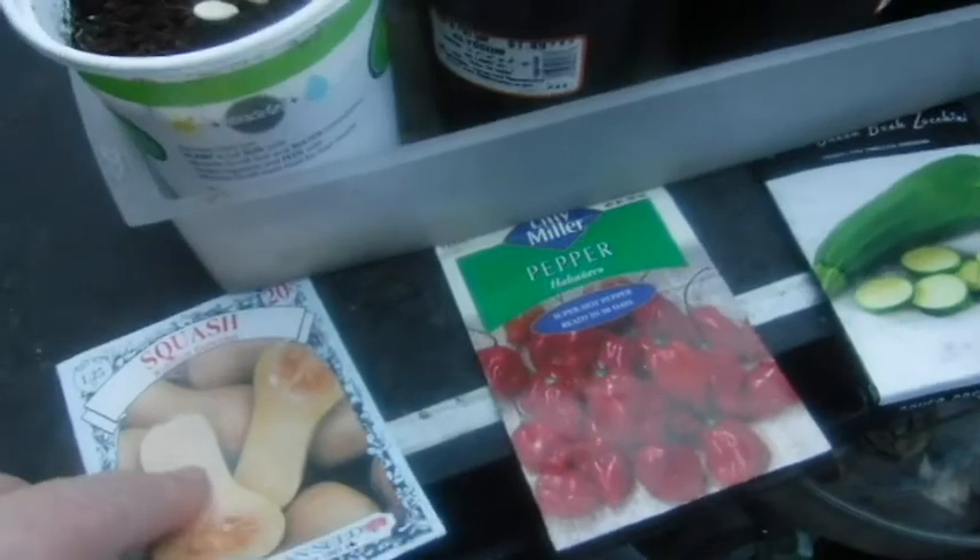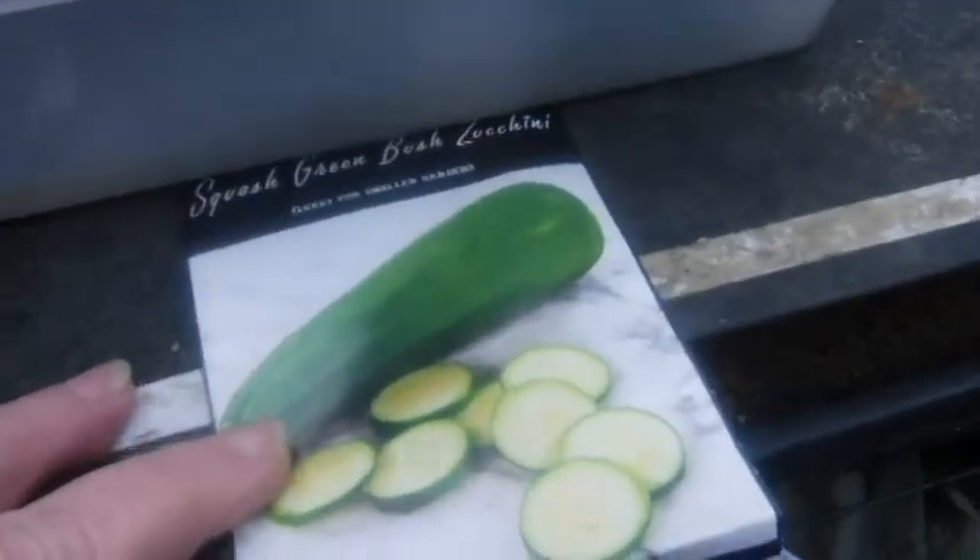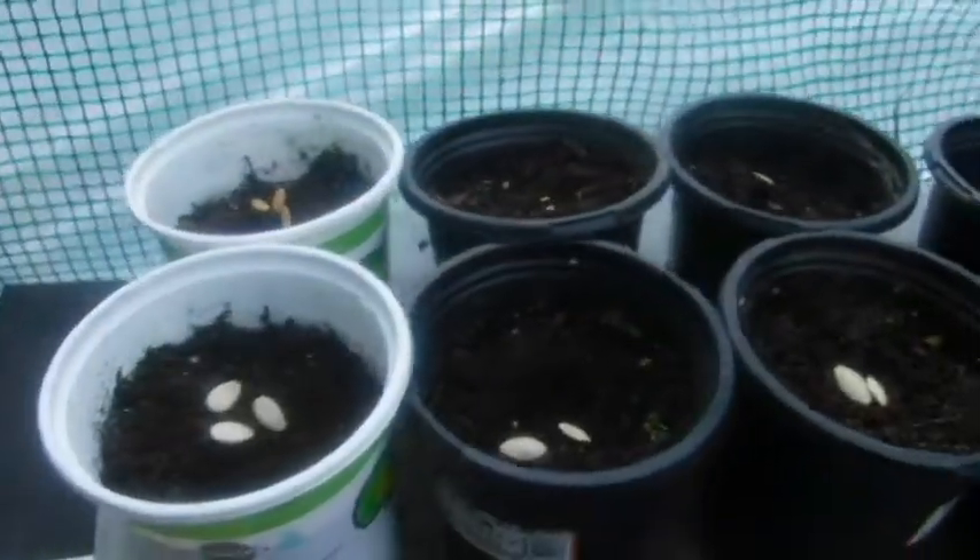There was only one of these, which is now back there. Didn't have any of these. My neighbor wanted some, so I put some in here and some in here. There was only one of those. So that's an update on the seeds that got planted.